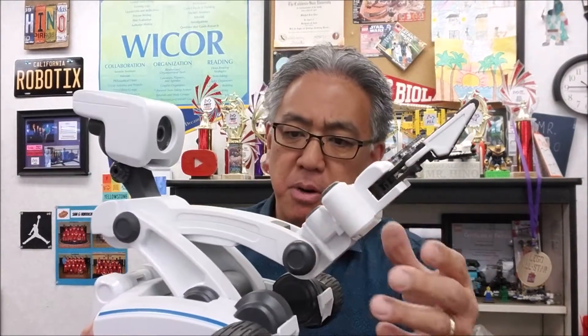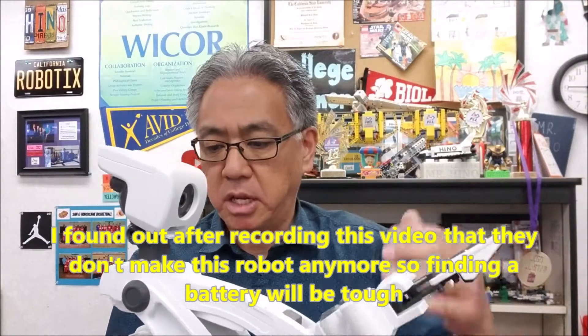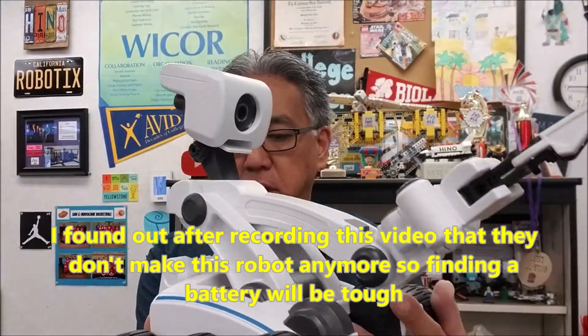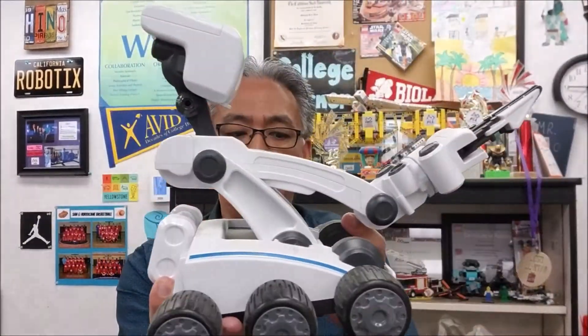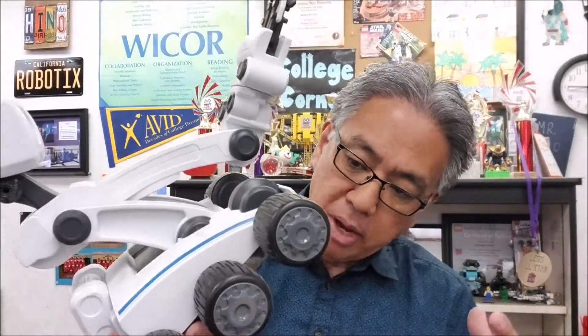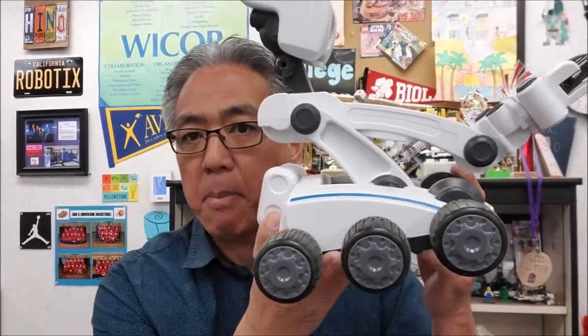I was trying to lift this arm up, but I was like, I think I might break it. So I wish I could show you what this robot does, but I guess I could just look up the battery power for this thing. There is an on and off button right here, but I just need to get power to it. So this video today was not really meant to show you anything.